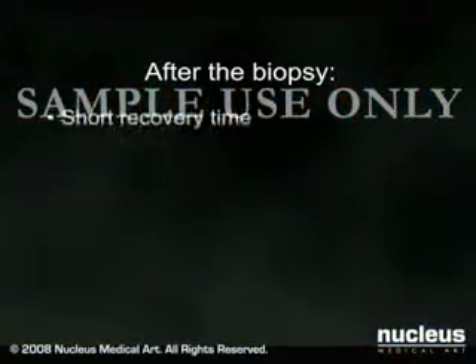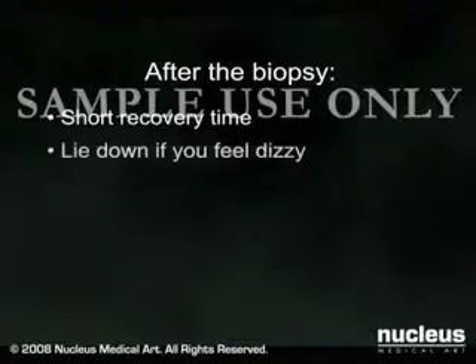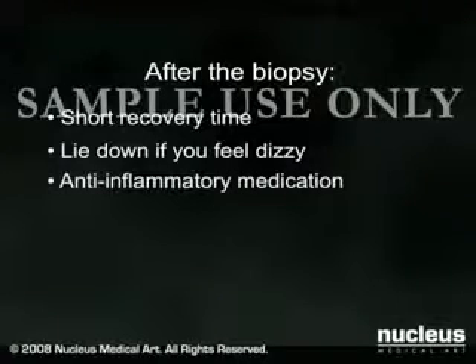After the biopsy, some patients are able to sit up immediately and feel minimal cramping. Others who may feel some dizziness will be asked to lie still for about 10 to 15 minutes before being released. An anti-inflammatory medication such as ibuprofen or naproxen is often prescribed to minimize any menstrual-like cramping or discomfort.